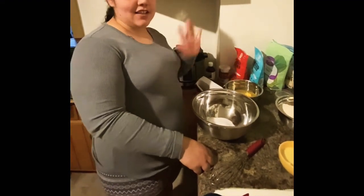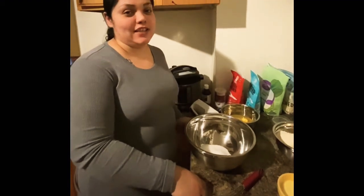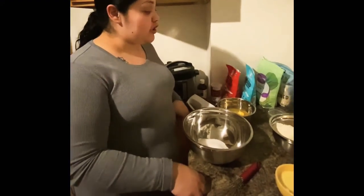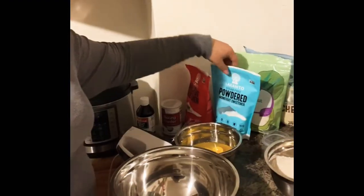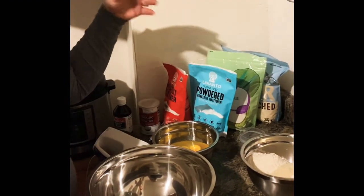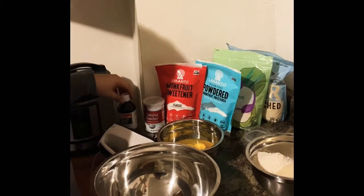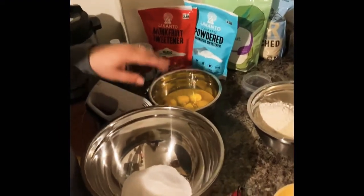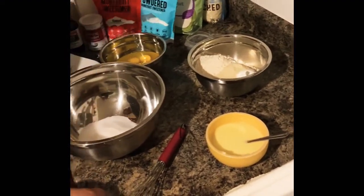Hey guys, welcome back! Today we're going to be making a keto tres leches cake. I tried this recipe out on Mother's Day and it was really, really good. You're going to need almond flour, coconut flour, powdered monk fruit sweetener or any powdered sweetener, granulated sweetener, baking powder, vanilla, eight eggs, almond milk, butter, and heavy whipping cream for later in the recipe.